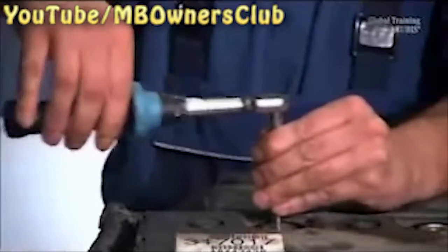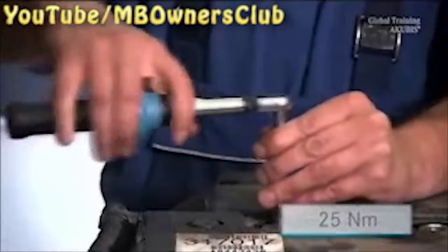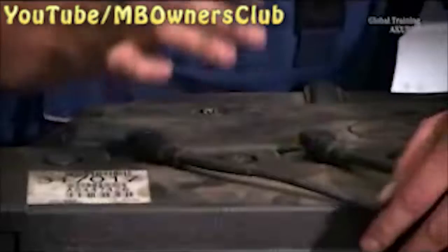When fitting the spark plug, please note the tightening torque of 25 Nm. Now reattach the connectors to the spark plugs, paying attention to the numbering which you made beforehand.